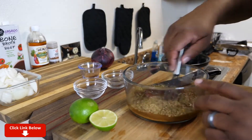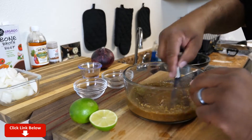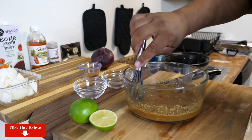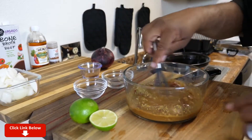Now you just want to take yourself a whisk and mix all your ingredients together. Because what we're gonna do is pour this on top of that chuck roast, then set the timer and cook it. Remember, it's a one-pot meal — simple, but the flavor on this is gonna be amazing.